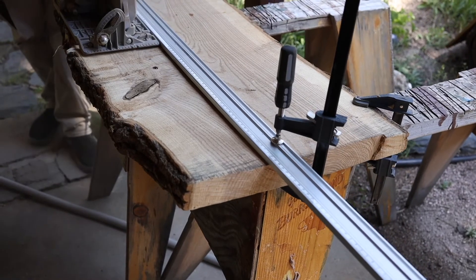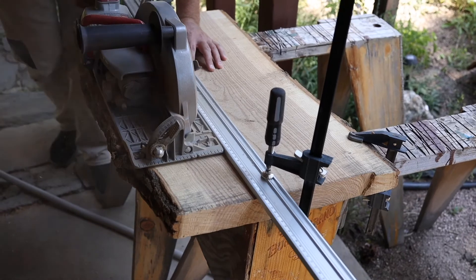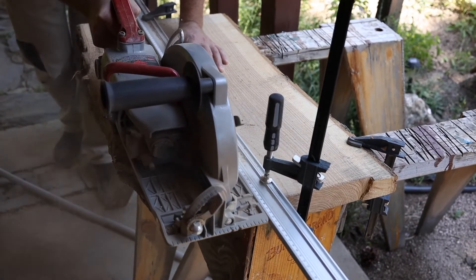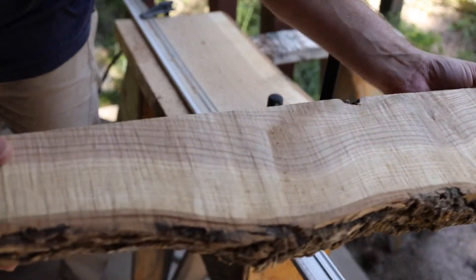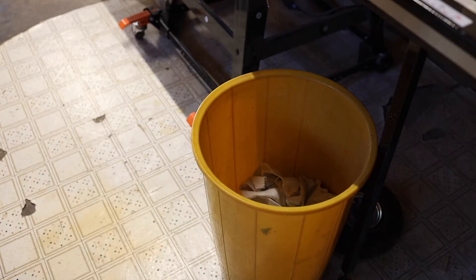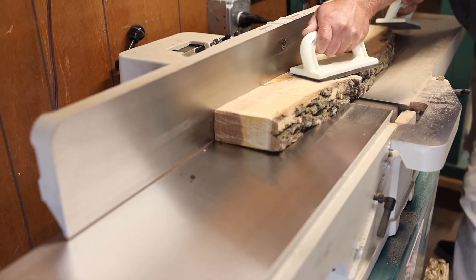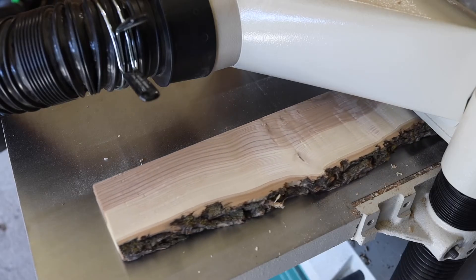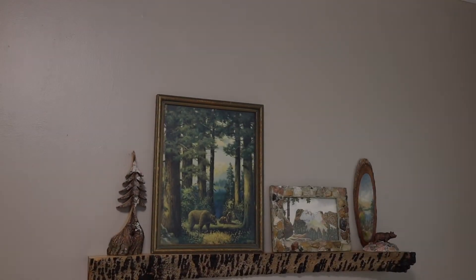99% of the time when you use slabs, you end up cutting off one side or the other — or both sides — depending on what you're going to do with it. But these pieces are usually good pieces and they usually end up in a scrap pile or just in the garbage. I've recently started bringing them to the jointer or the planer, getting them nice and flat, finishing them, and turning them into these awesome picture ledges.